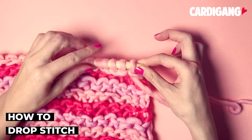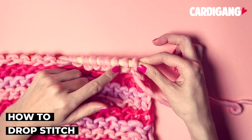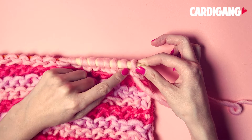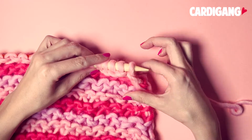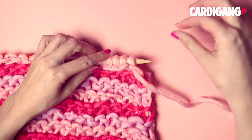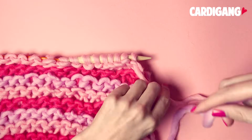Today we're going to show you how to do the drop stitch method. To create this nice pattern you're going to work in a two row sequence. To start, you will do a foundation row or setup row which is just knit stitch. You can see that we've already got a few rows on our needles and it's time to change color, so we're going to tie our new color onto our working yarn.